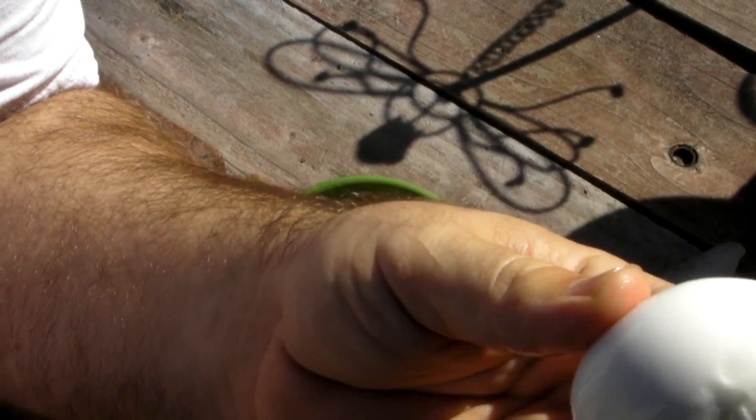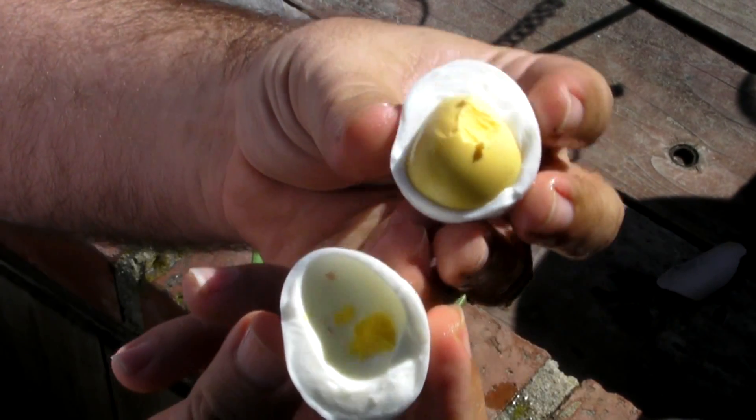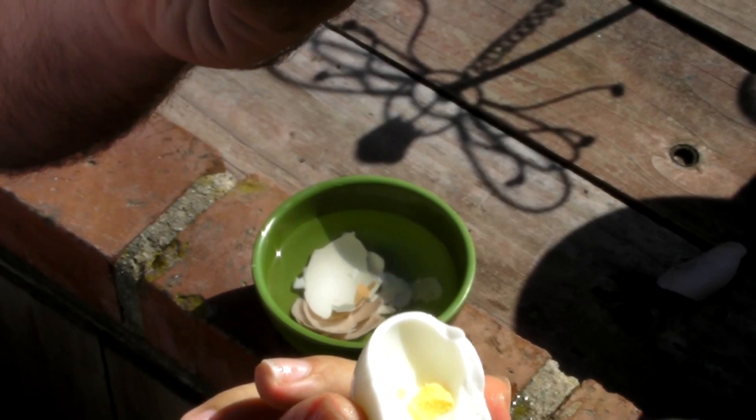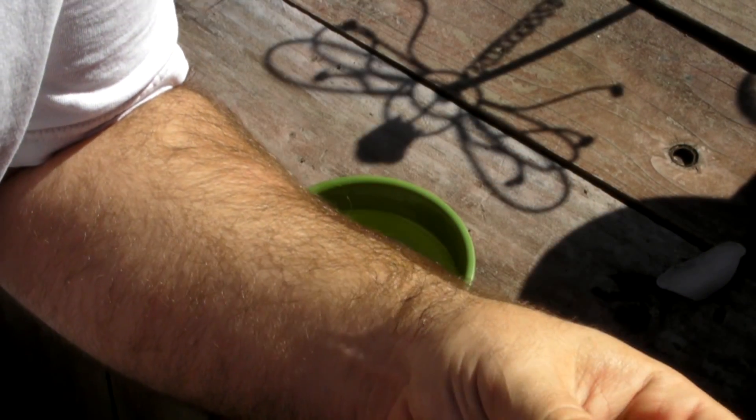Solar cooked hard boiled egg — let's see what the middle looks like. That's definitely hard boiled. Mmm, it's still warm in the center.